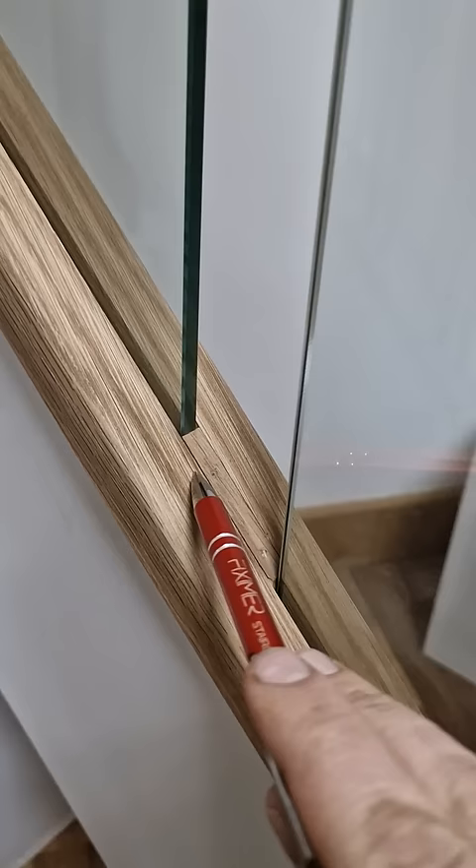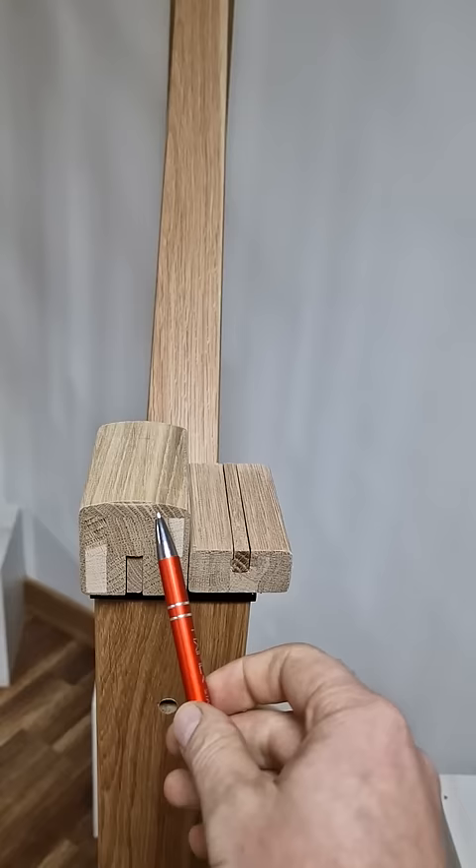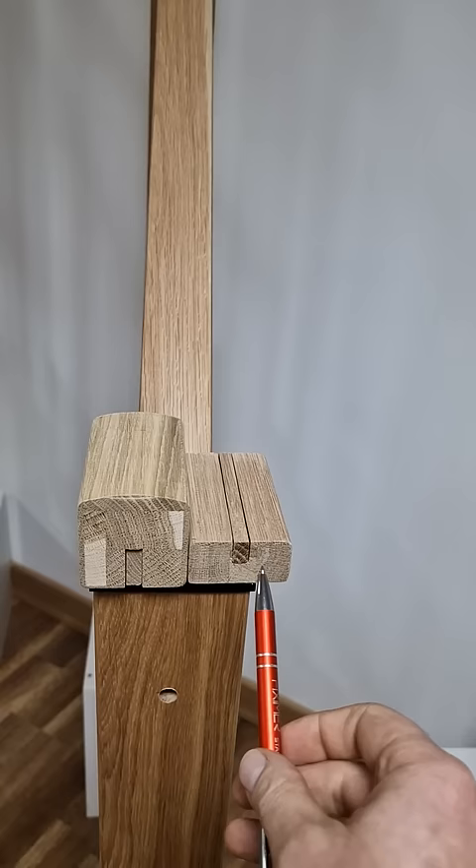So that's the oak modern handrail grooved for glass. The groove itself is nine millimeters. You can see all the sizes on our website. The height of that groove is 20mm on the handrail and 15mm on the base rail — a nine millimeter groove to accommodate eight millimeter thick glass.